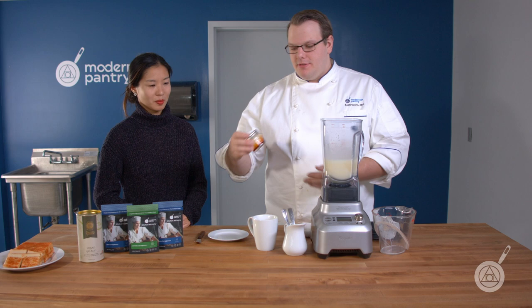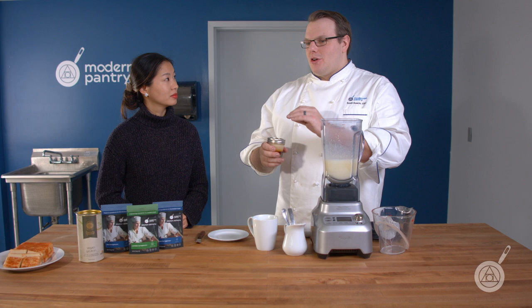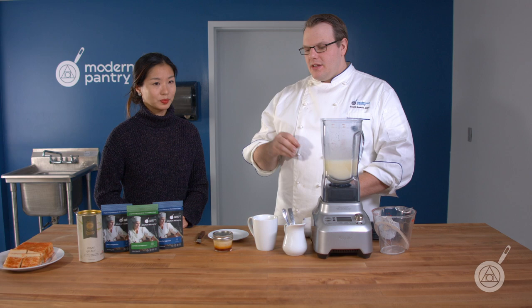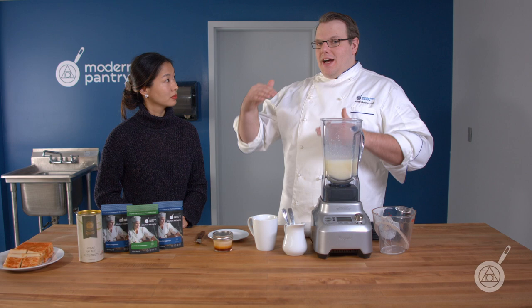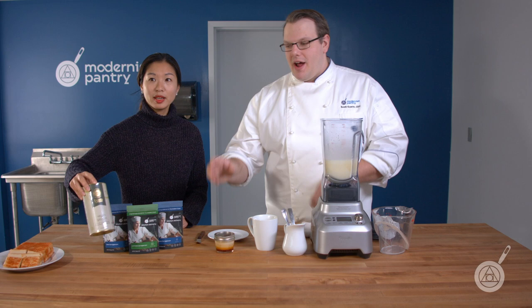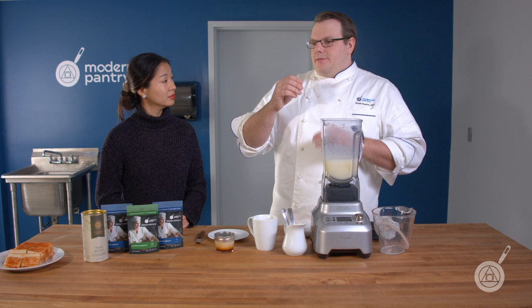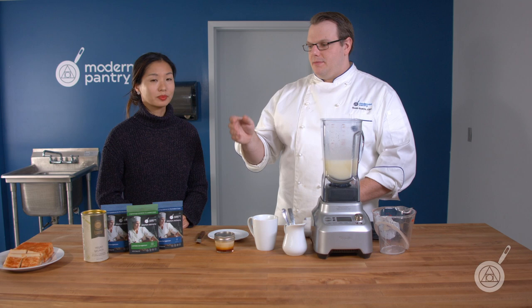The next demo is vegan flan. A lot of recipes online use cornstarch or agar to make vegan flan, but agar can give a really off-putting texture — it's a bit too chewy and a bit too brittle. When you take ingredients like Iota or Kappa, you can find a good balance between the two. With our vegan gelatin, which we use in this flan, it's a proprietary blend that allows you to replace it one-to-one for actual gelatin — whether Knox gelatin, powdered gelatin, or even sheet gelatin by weight.